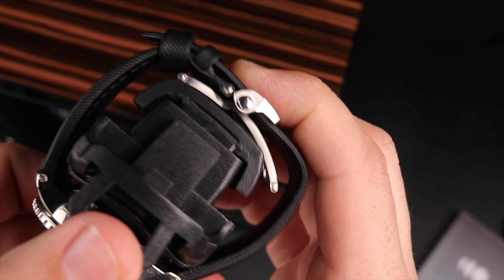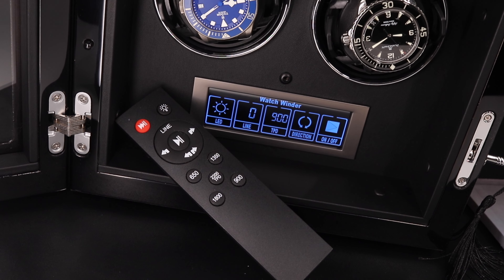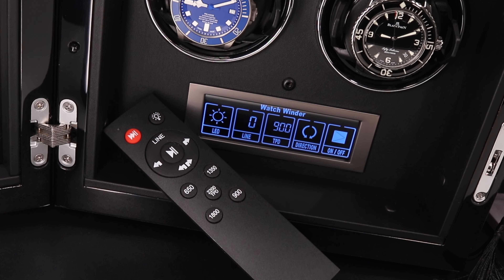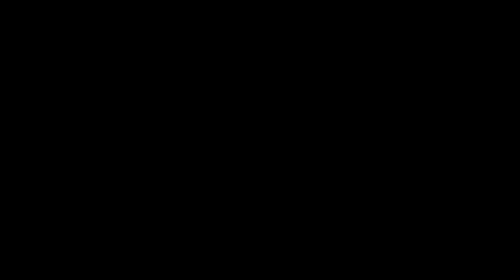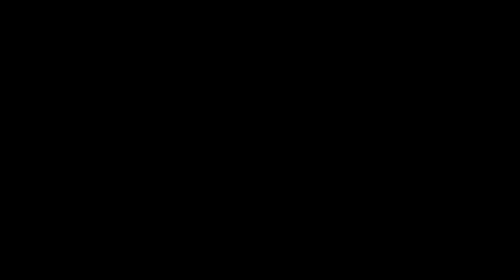All right, that wraps up today's video. Remember, finding the right setting for your specific watch is key, and investing in a quality winder like the Enigwatch Virtuoso or Impresario model protects that investment in your timepieces. Don't forget to check out my other video if you're new to watch winders. Make sure to like, subscribe, and let me know your watch winder questions down below. As always, I can't wait to see you all at the next one — until then, take care.